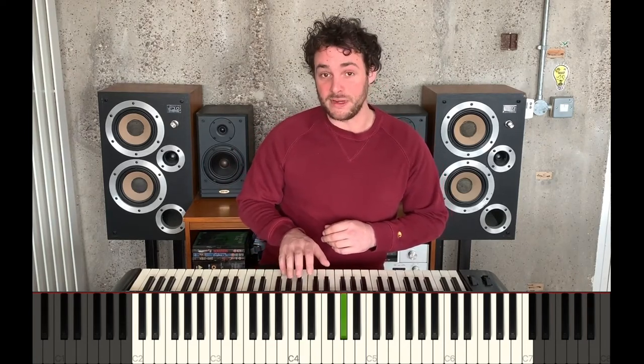Pause the video and give that scale a go. Okay, so now we should be kind of happy playing this group of spooky notes. We're going to try and create an improvisation using them — a spooky improvisation.